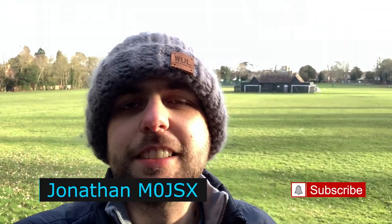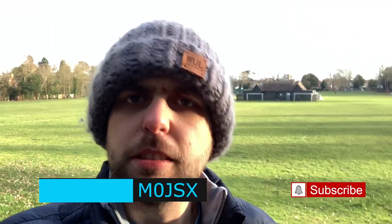Hello, I'm Jonathan, M0JSX, and welcome back to my channel. Thanks very much for joining. The astute among you will realise that I'm not at home, I'm not in the shack, I'm not in the studio. I have in fact come to my local park — kind of a Parks on the Air, except this isn't an official park for Parks on the Air.